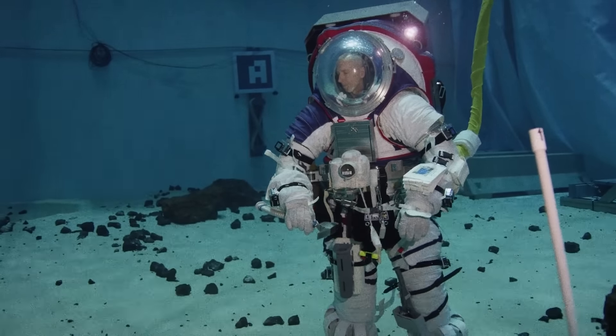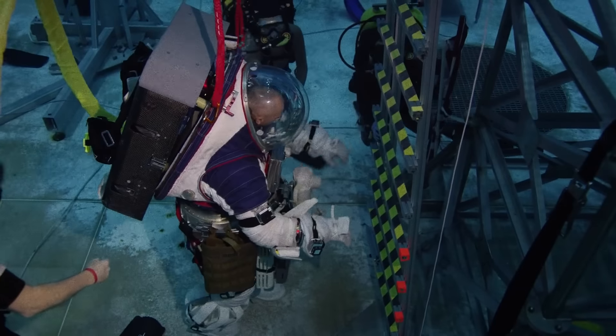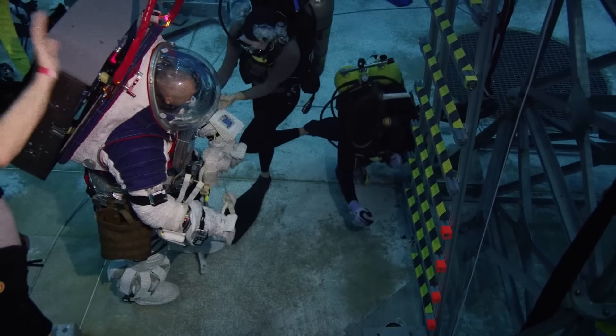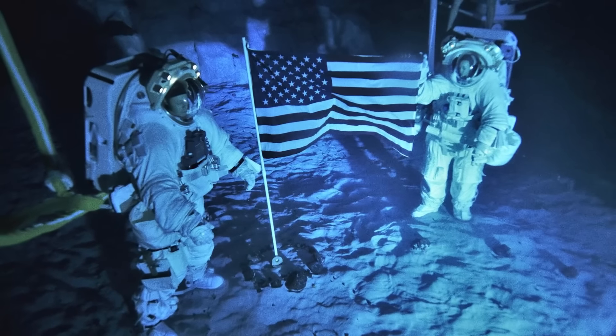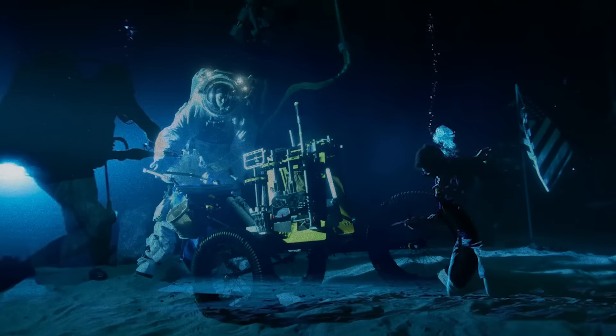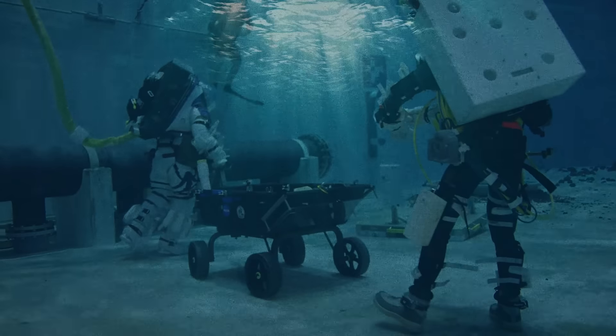This is an astronaut walking on the surface of the moon — if the moon was underwater and at the bottom of a gigantic swimming pool. What you are seeing here is how NASA astronauts are training for their return to the moon, and it may look like fun, but this mission is a whole lot harder than you might think.